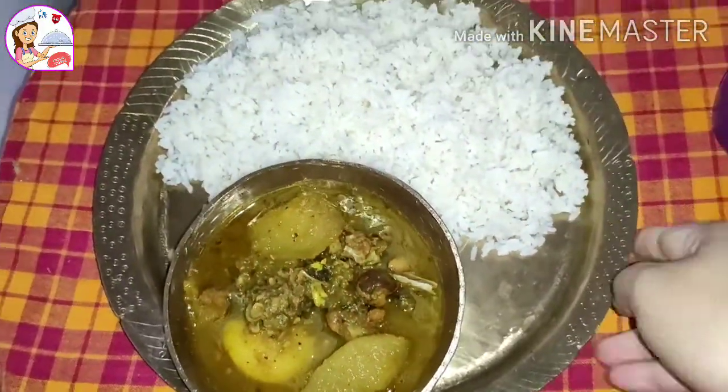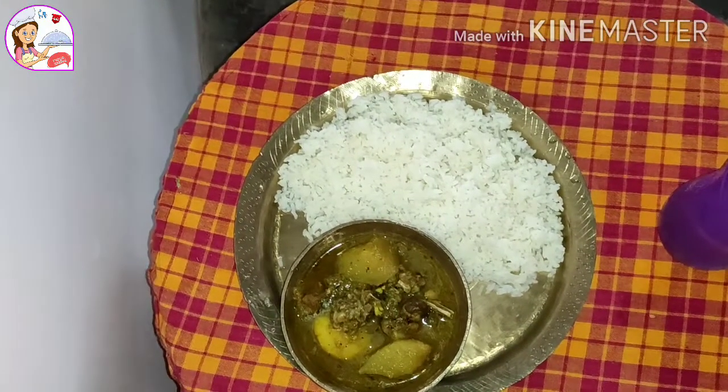This is our lunch. We are going to go to the gym. Hey guys, welcome back.